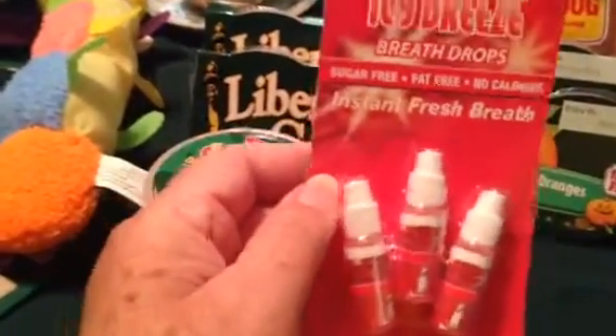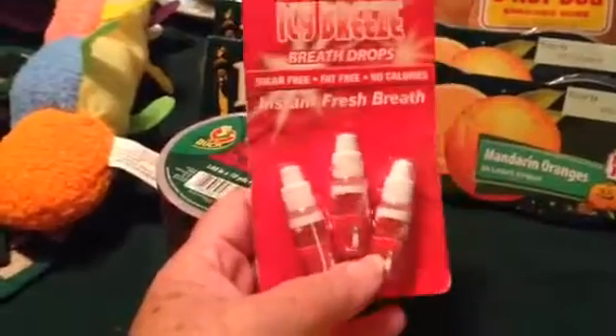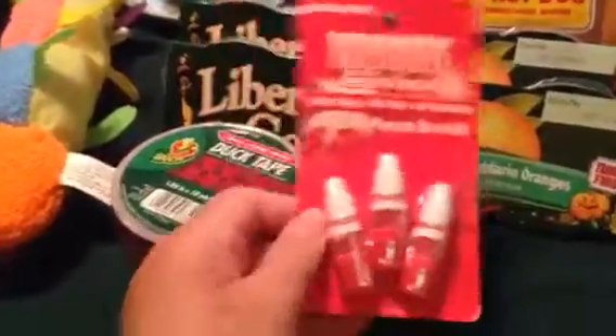I've never tried these — they're little mouth drops. The name brand, Binaca or whatever, at Walmart is like $3.78. And you get three little containers for a dollar, so I thought I'd try them. How can you go wrong?